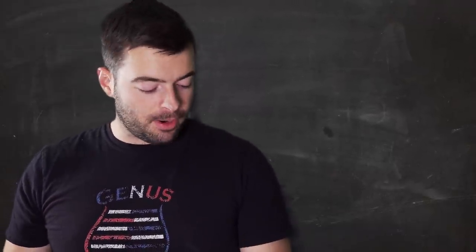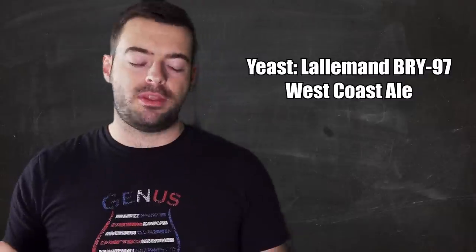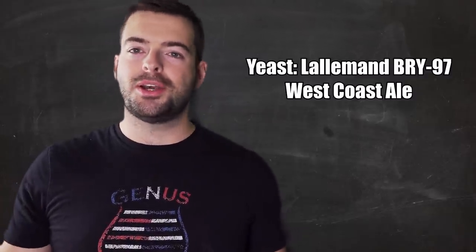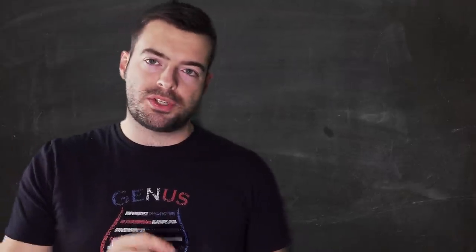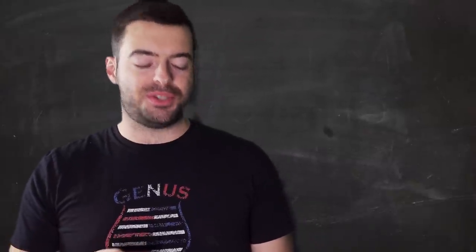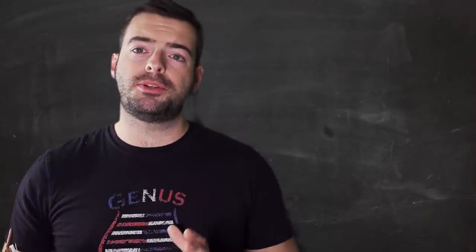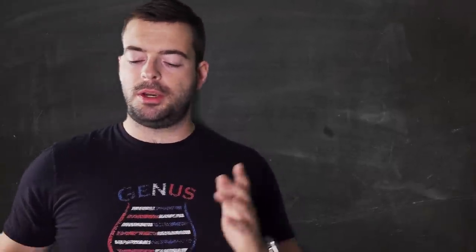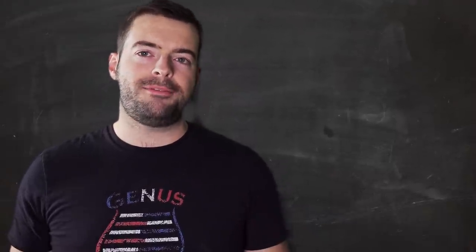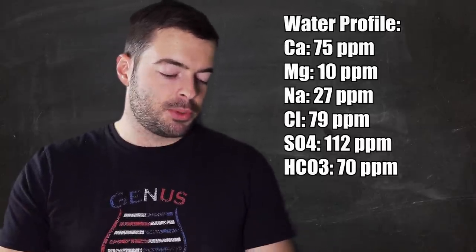For yeast I'm using a new one I've never used before - Lallemand BRY-97 West Coast Ale yeast. This is slightly different than the typical US-05 Chico strain west coast ale; I believe it's akin to the American Ale 2, though I'm not 100% sure. It's basically a very clean, neutral, dry ale yeast. I'm using dry yeast because I don't have time to make a starter, and dry yeast is getting pretty good nowadays.